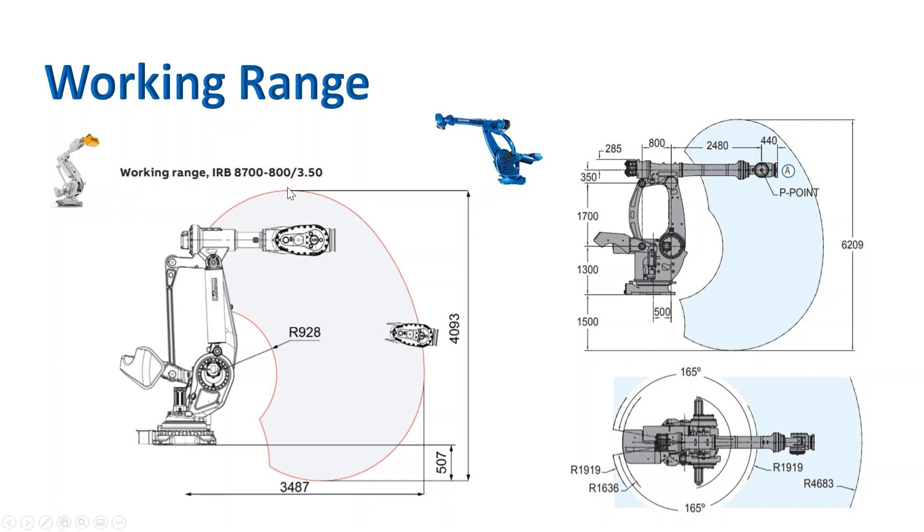Looking at the ABB robot's working range, it has a very large reach of around 3500 mm, and it can carry 900 kilograms across a big range. The height is about 6.2 meters. The Yaskawa robot definitely has a bigger working range space at 4700 millimeters reach.